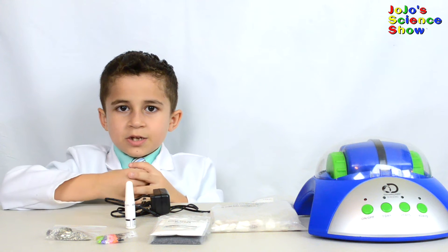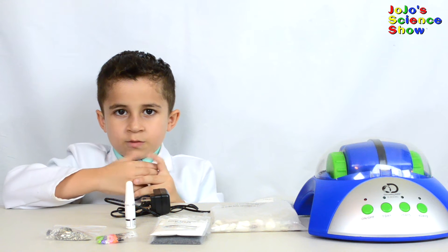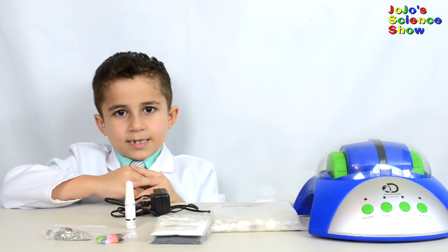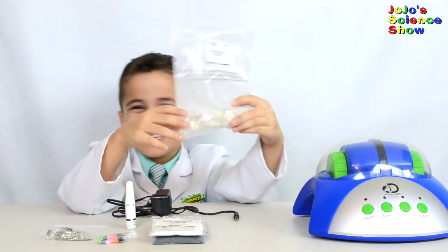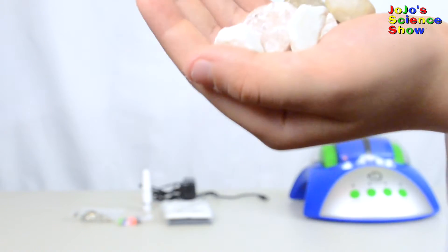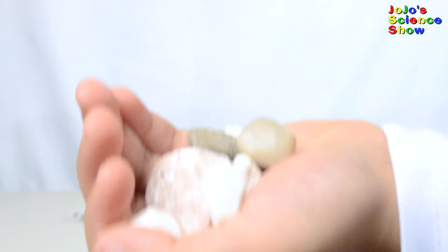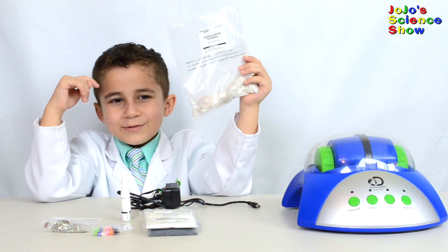This experiment is going to take a few days. I'm going to have to come back and check it every day to see if my rocks are smooth and polished. See how these rocks are unpolished right now? When we're done, these will all be shiny and polished. We've already weighed out four ounces of rocks.